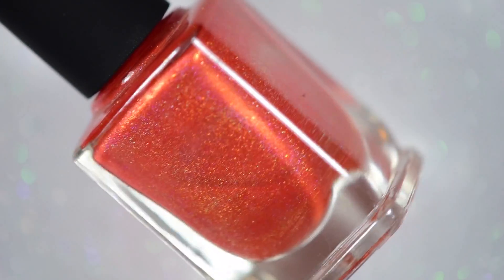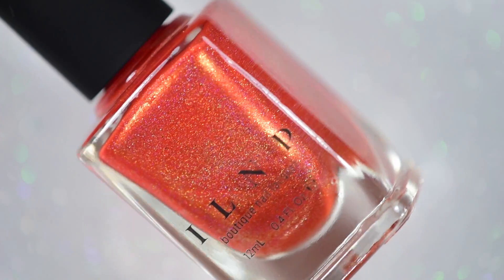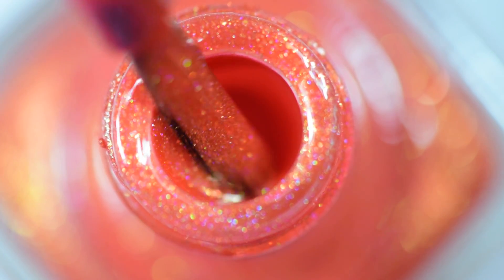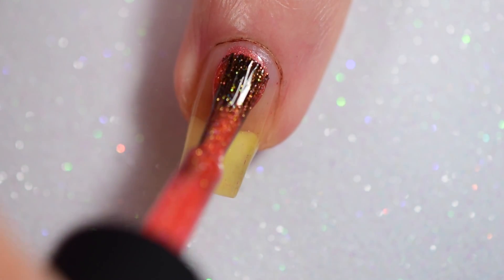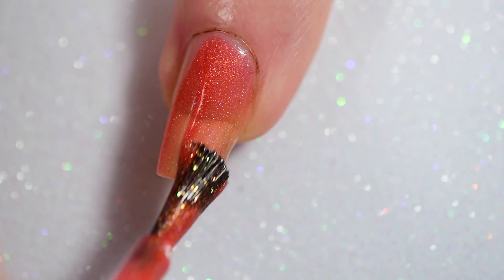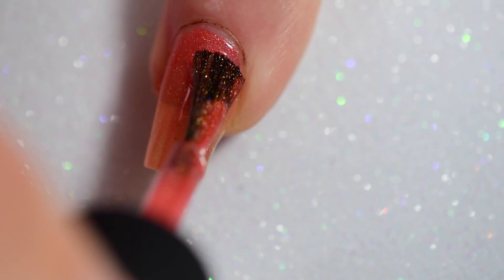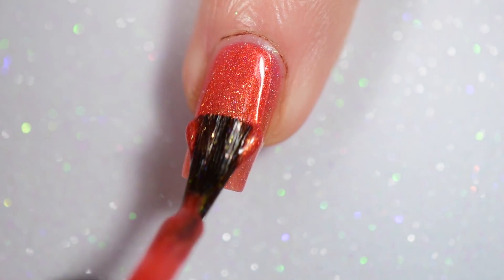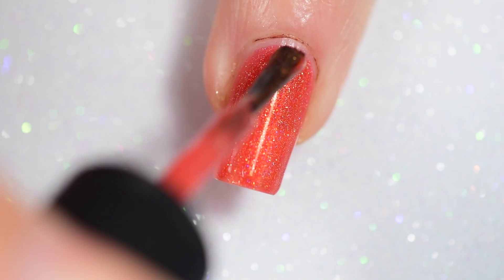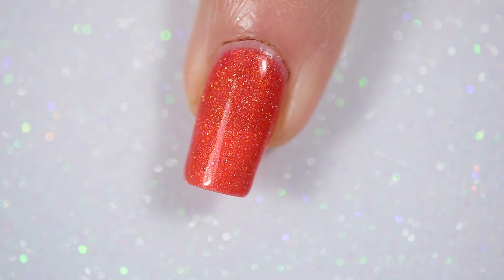For my base color, I used Atomic Sherbet — I keep wanting to put an R in it, but it's Atomic Sherbet. This is a really gorgeous orange linear holographic with a hint of a gold shimmer. It's actually one of three oranges I own. One isn't available anymore, and the other isn't released yet, so this is the only holo orange I can actually use. I put down two coats of this.